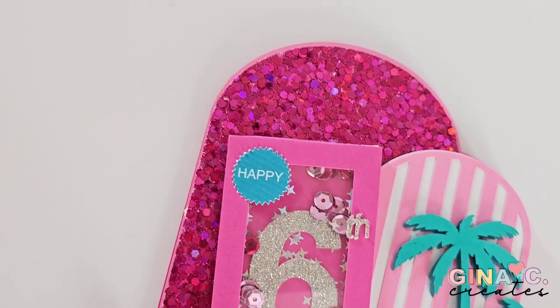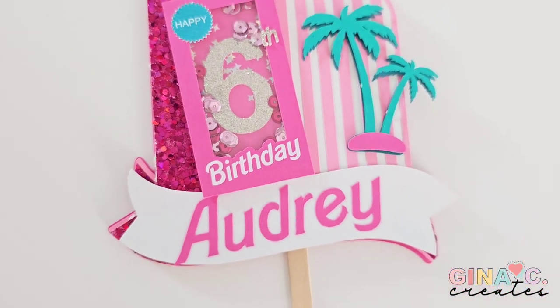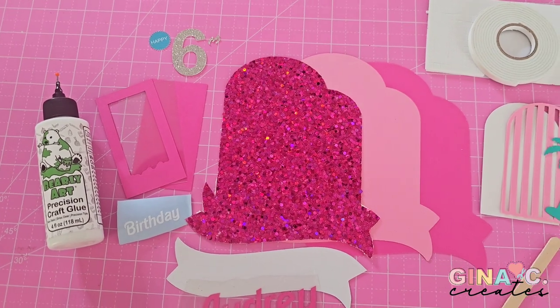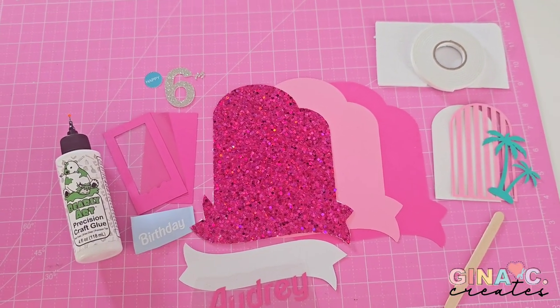Next we are going to make this shaker cake topper. I also provide the free SVG on my blog and show you how to personalize it in Design Space, so make sure you guys check that out as well. I'm going to be using different colors of pink cardstock, glitter cardstock, some acetate, and I'm going to be using some foam tape to assemble this.